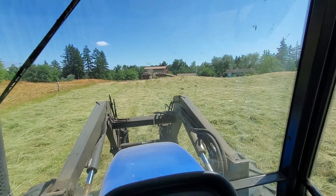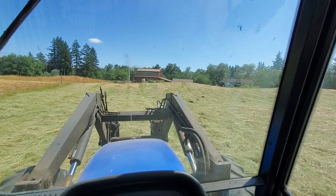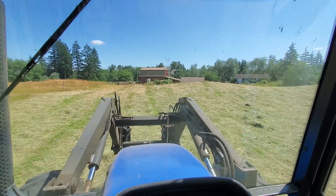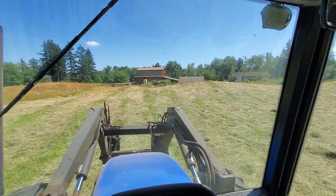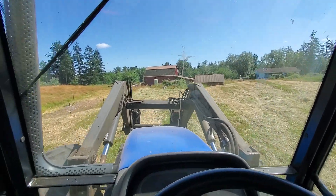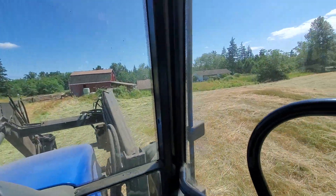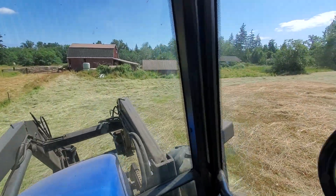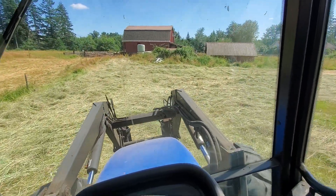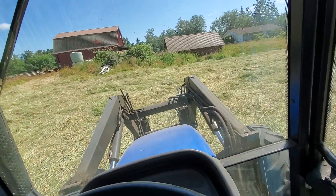Hey, what's going on folks? Chris Denny with Denny's Goods Your Life here. So I'm on a custom job doing a little tenning. This field is my mode - I'm tenning and I'll be doing the raking. It's this field and one right next to it. This field has got to be one of the bumpiest, hilliest, and turdiest set of fields I've ever done.